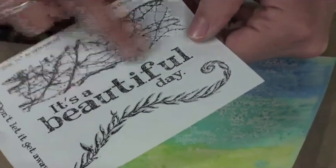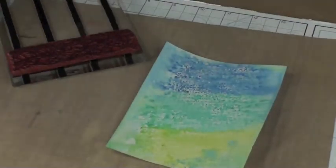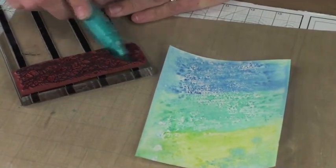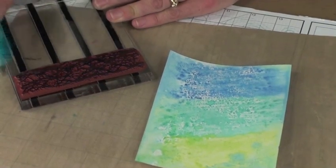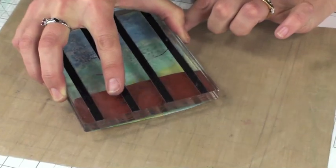From the Spring Chorus unmounted stamp sheet, I'm using this organic image on my acrylic block and using the same big brush pen from earlier. That guarantees the ink color is going to match what I've already stamped on my panel. I'll just color directly onto the stamp and then stamp onto the panel.